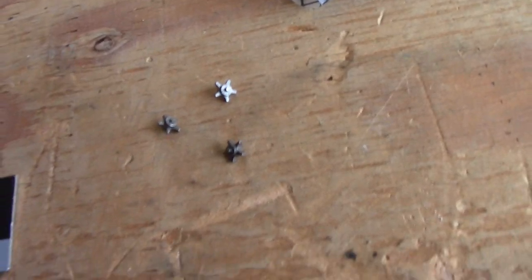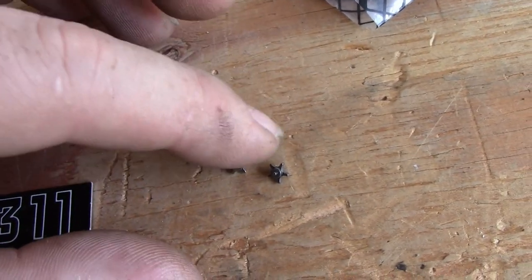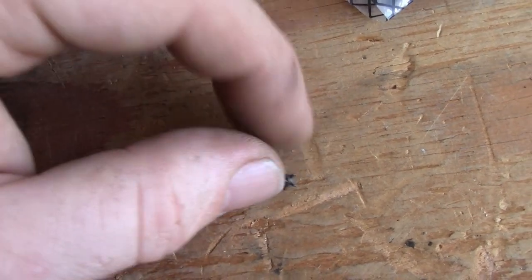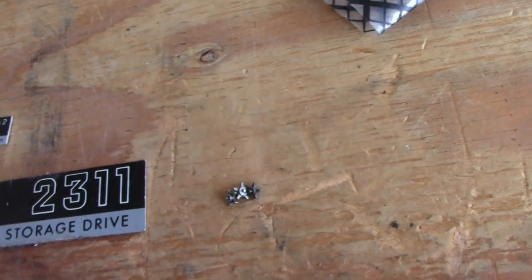Speaking of losing things — while doing a little bit of cleaning and tidying, I found three of those missing star wheels. That leaves me with I think five now. There are still many more star wheels missing, and I'm hoping they're hiding in the tight corners of that machine. I'm going to very carefully put those back in so I do not lose them.